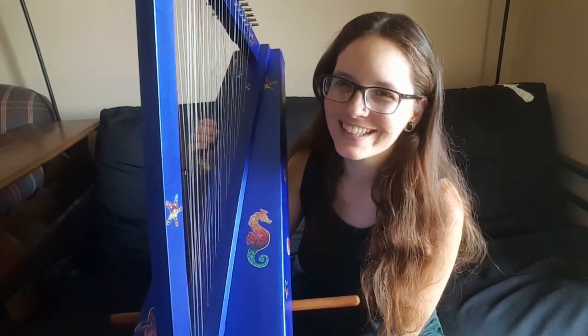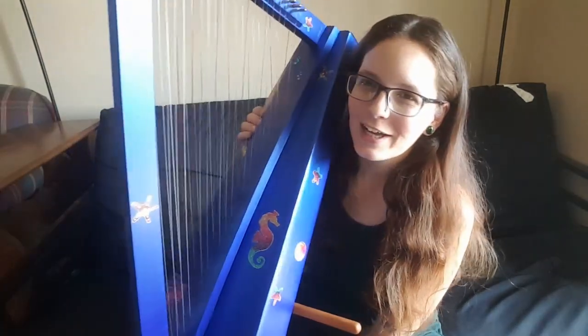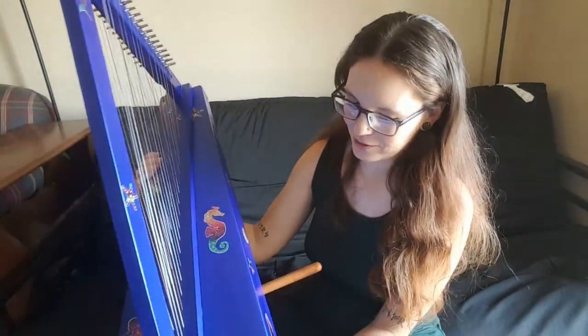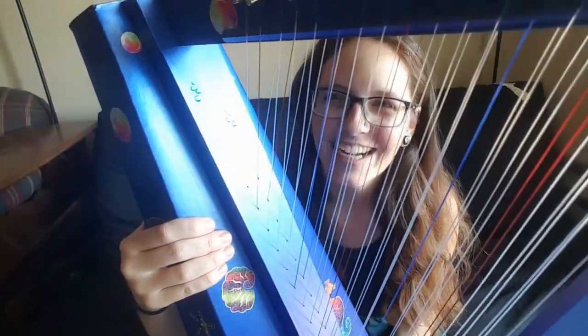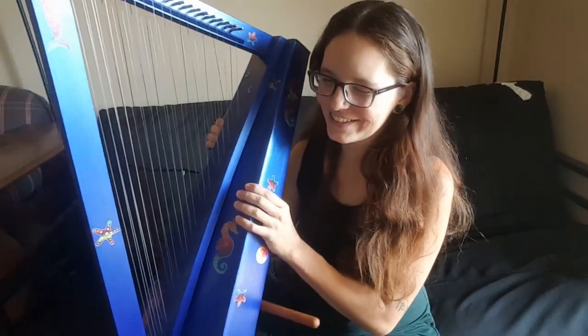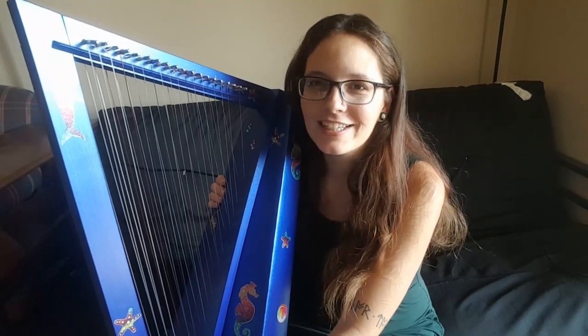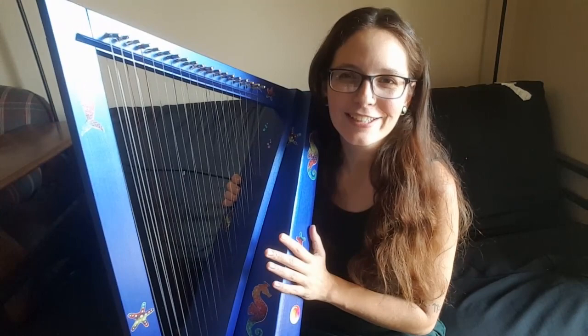If you get the kit yourself, you can do all sorts of fun stuff with it. I really love mermaids, so I went for a mermaid motif. I used acrylic paint and painted it blue, then put a nice finish on it, with some little gemmy bits and stickers and all that fun stuff. So you can really personalize it, which I enjoy doing. In the world of harps, a lot of things are super traditional and not very fun, so I decided to make this one fun — and for only $300, you can afford to make it fun.